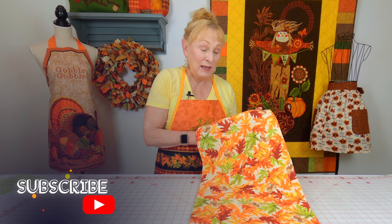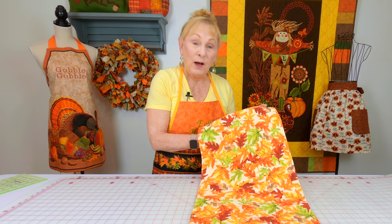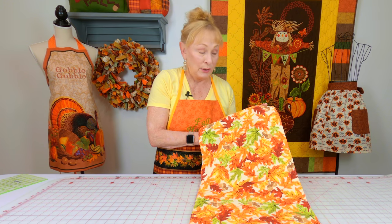Hi, I'm Cheryl and welcome to the Sewing Room channel. I'm going to show you how to make a very basic table runner. You can make it any width and any length that you like. I'll also show you how to change the shape of each end of the table runner.